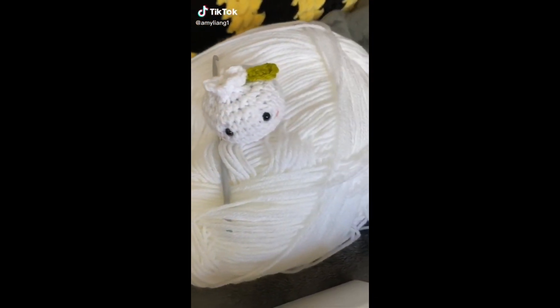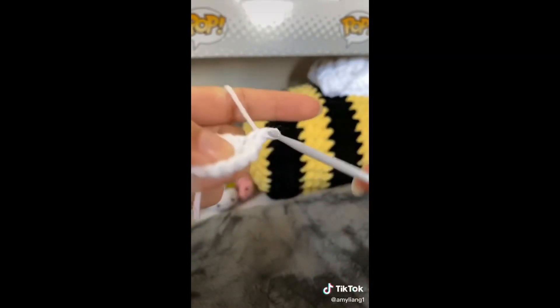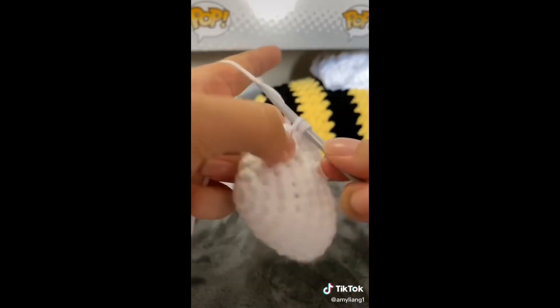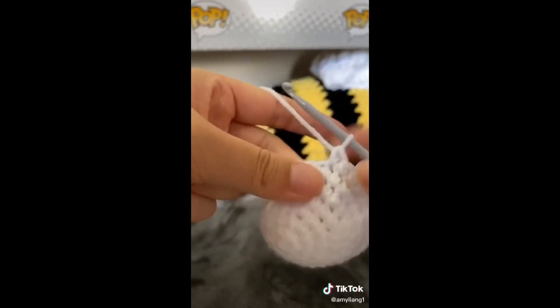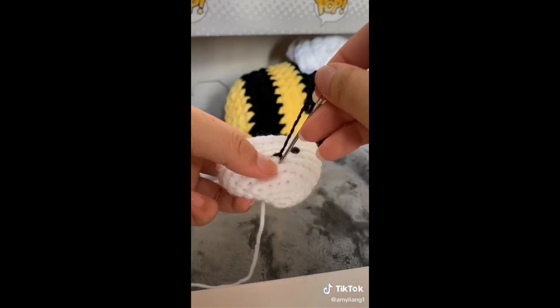Hello everyone! Today I'll be making a dumpling. Of course we'll start off with a magic circle, and then I'm going to increase until I reach 30 stitches all around. Then I did three rows of single crochets without any increases. Time to add in the eyes and sew on the smile.